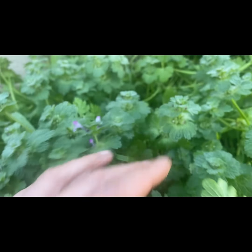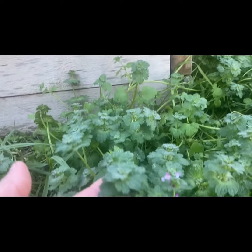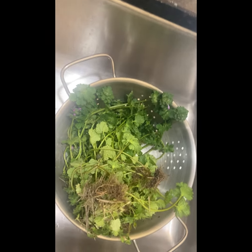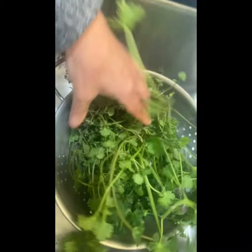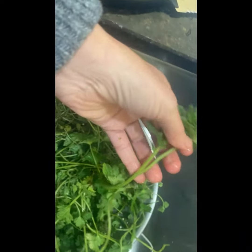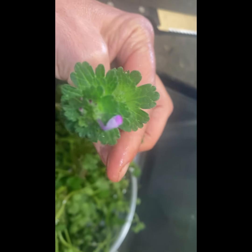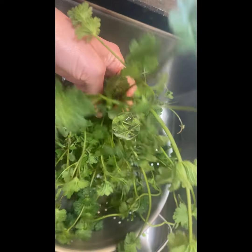I'm excited to learn about this and when I get chickens I'll have all this nutrition for them. I got some of the henbit — H-E-N-B-I-T — and you can see it has this long stalk with these purple little trumpet-type flowers. I'm going to clean it and then dry it.